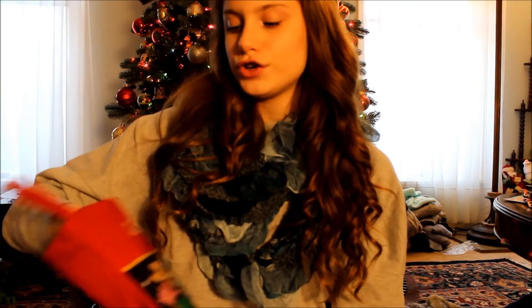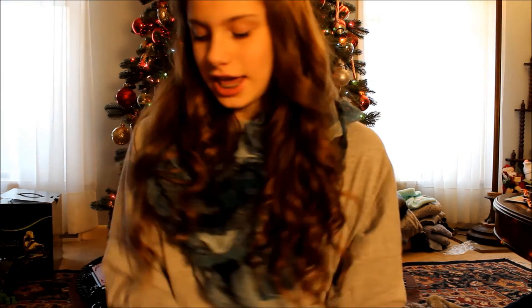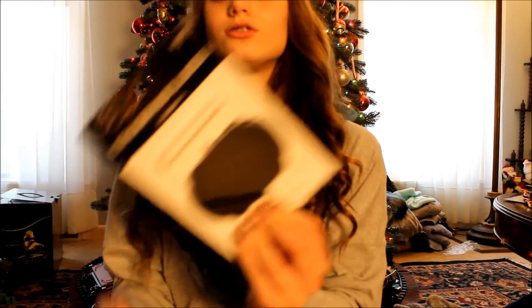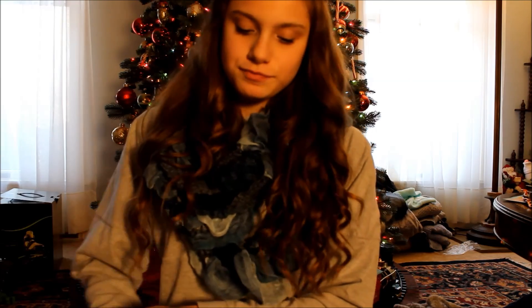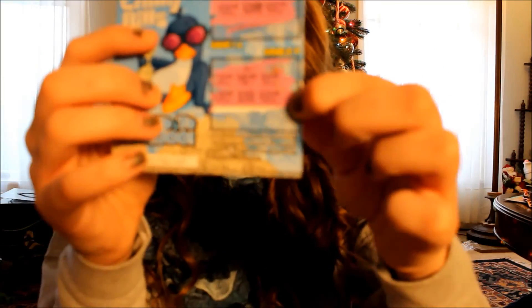Lastly, I'm going to show you everything I got in my stocking. First I got this candy cane — I actually thought it was a dog treat at first because it's so thick. I got these little chalkboard labels, which I think are so cute. I got three scratching wins for the New Jersey Lottery, and only one of them was a success. I won $10 here and then I won it again down here — so this is a good card, I won $20.